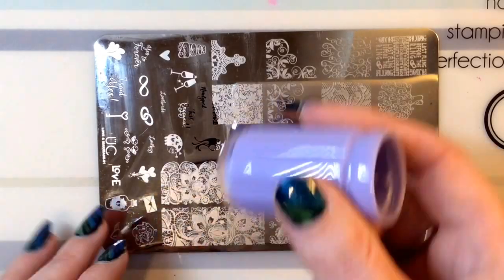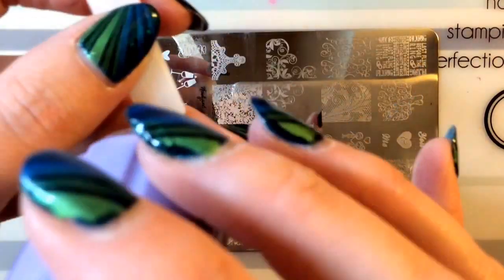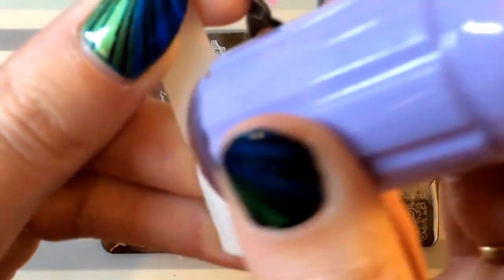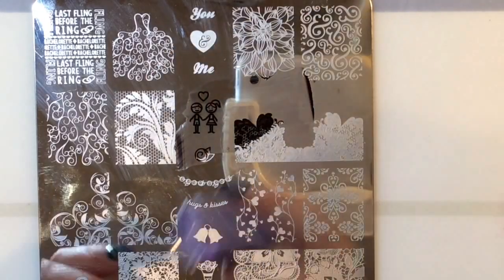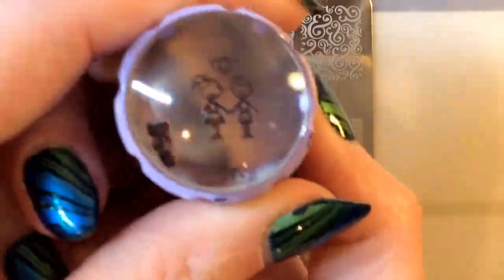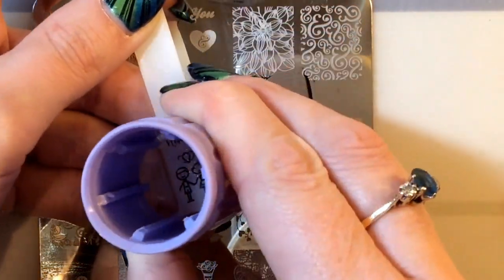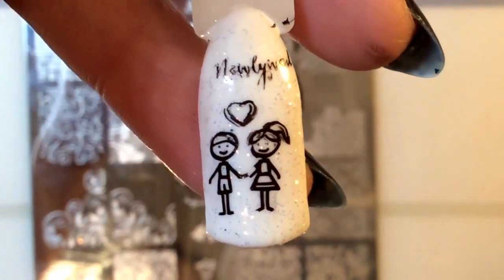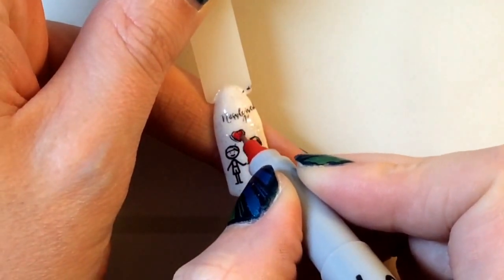Obviously I had to use my Uber Chic Love and Marriage plate, so I'm just going to use my handy little clear jelly stamper. This one says 'newlyweds.' I decided to go down the cute, cartoony type of look because I did the bridal lace already, so I didn't want to do another wedding dress themed one — I wanted to keep it a bit different. That's what it looks like.